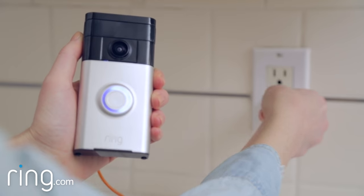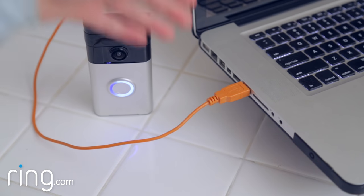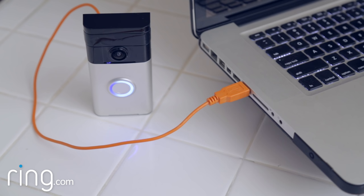If you don't have a wall charger, you can charge your Ring doorbell by connecting it to your computer's USB port, but note that this will take longer, up to 12 hours.